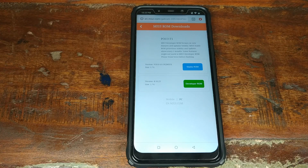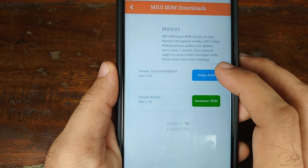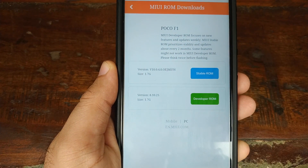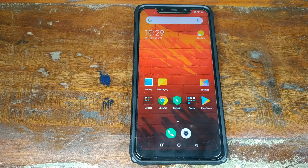The first thing you need to do is download the latest stable ROM for your Xiaomi Poco F1 phone — the link is in the description. Click on 'Stable ROM' and download the zip file. You will also require the latest version of ADB and Fastboot installed on your computer, Mac, or Linux machine — those are also linked in the description. Download the zip file for your operating system and extract it.